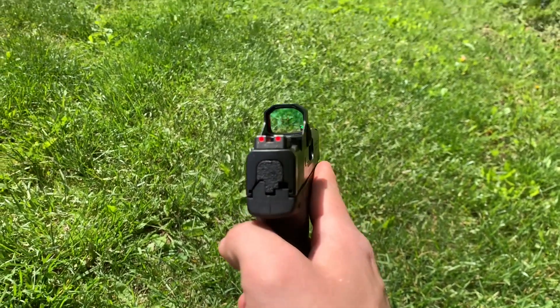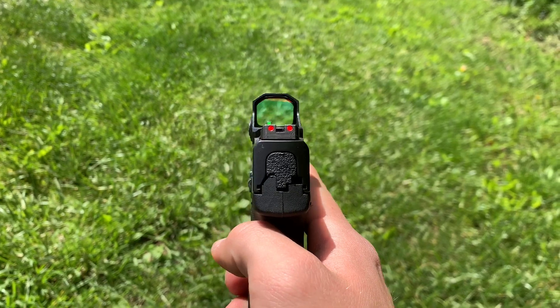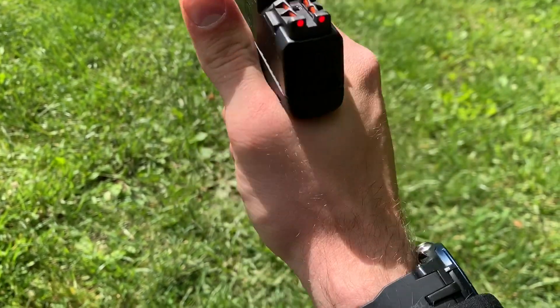The dot is probably going to be hard to see in the sun, but it is pretty nice. It's a 3-MOA dot, easy to get on target.